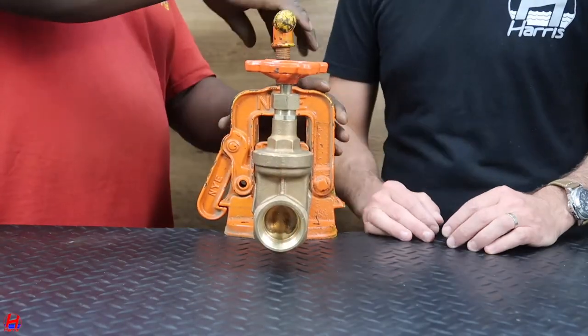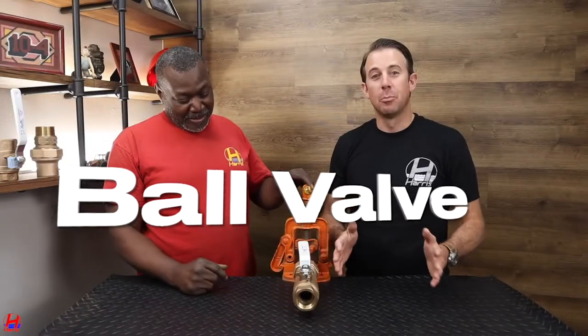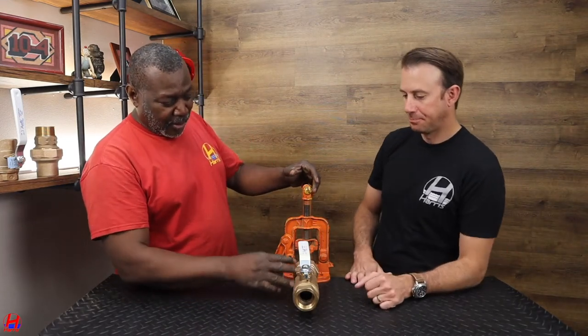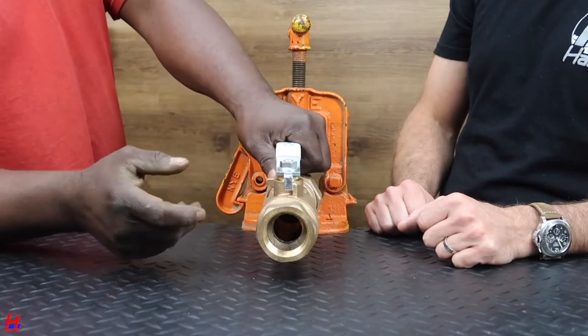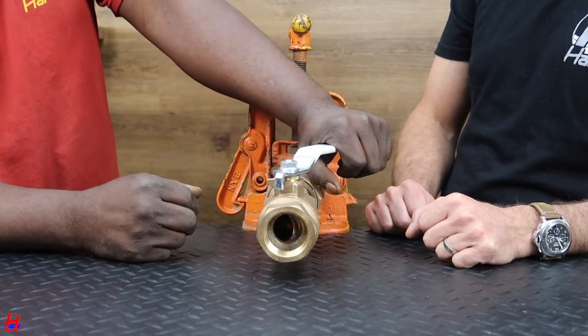Let's turn over and give a demonstration of how a ball valve works. Now let's go to the ball valve. Linden, how's the setup here? This is the same as the gate valve really, but only this is a ball valve. Inside here is a ball, and you just slightly operate it like this.